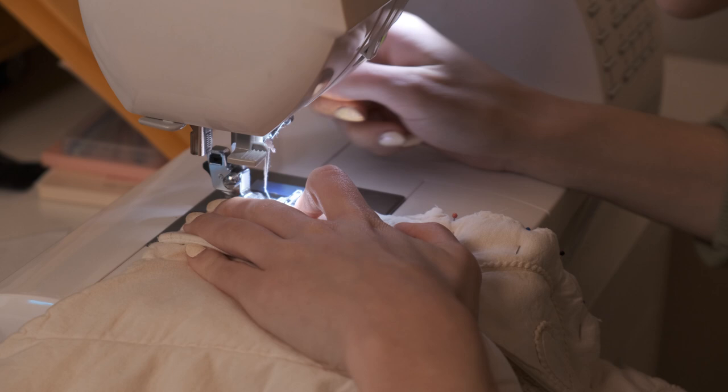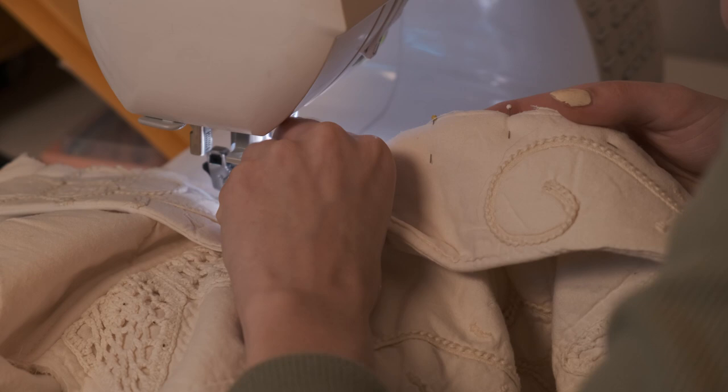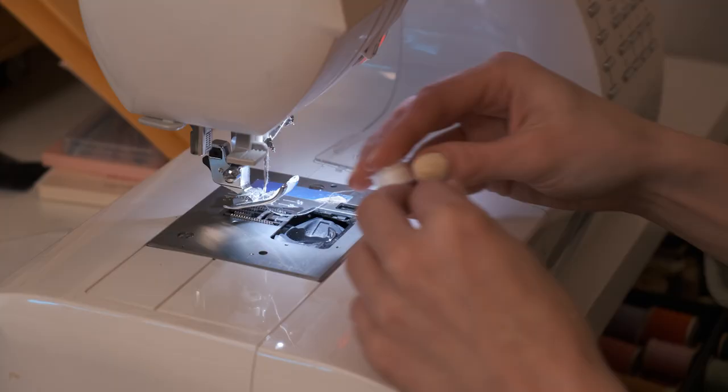After all of this work you're going to realize — I lost bobbin chicken. I was very sad about it. I just loaded a new bobbin, got back to work, and did it again. It's fine.